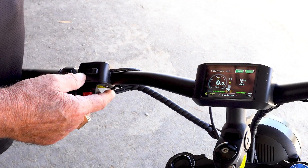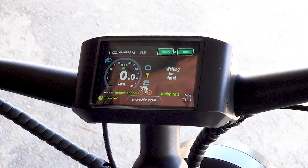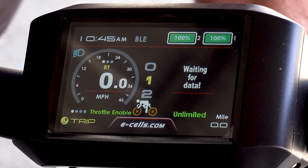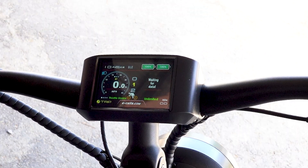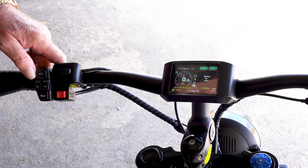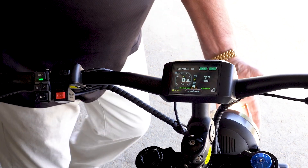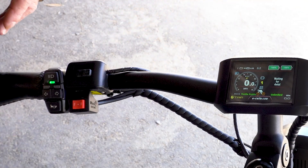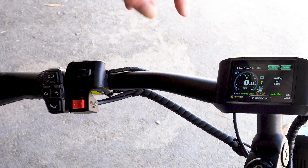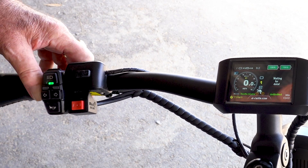If you hold down the negative button you have walk mode. If you hold down the positive button for two seconds, the lights come on — we've got a single beam headlight and a rear tail light. If you push the button on the light power pad, we get a dual beam headlight. So when I'm riding down the road and a car is flashing at me in the middle of the night because my lights are too bright, I can dim to the first beam until they go by, then turn my light back on.